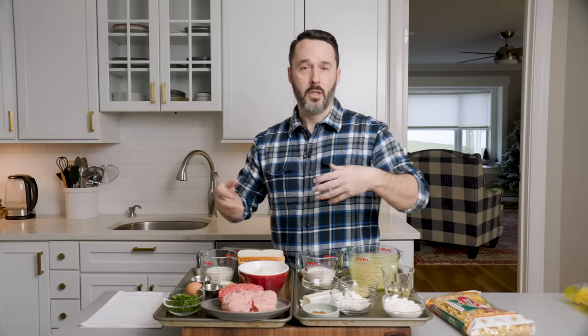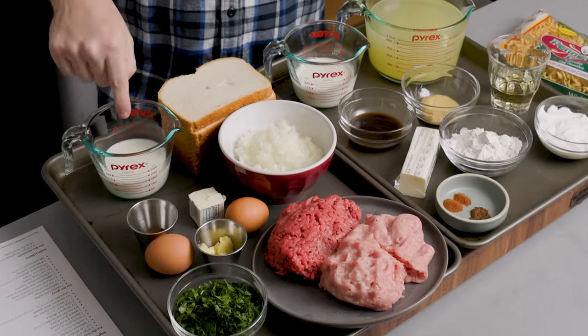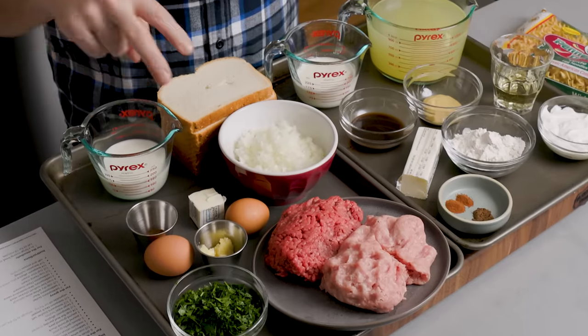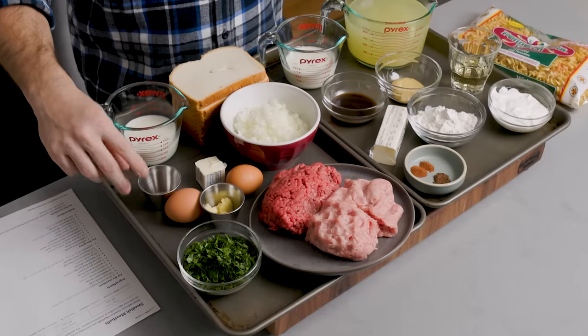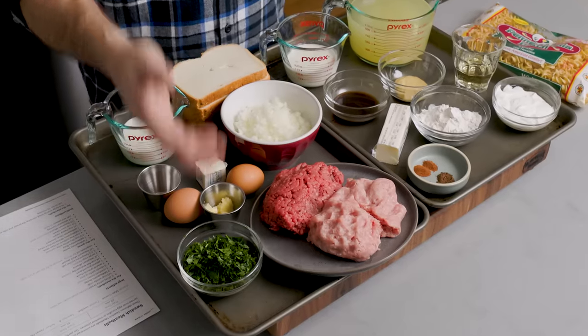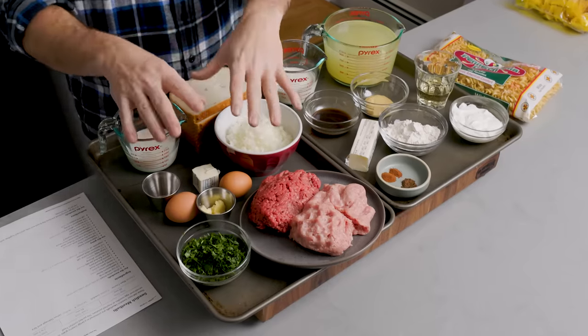Cooking the onion and garlic is going to mellow it out a little bit before it gets added into our bread mixture — our panade. To make the panade, we're going to use six slices of white bread and half a cup of milk. We also have two eggs to bind it and keep our meatballs together. We have a half teaspoon of allspice, about a quarter cup of parsley, and salt and pepper — two and a half teaspoons of salt and a half teaspoon of pepper.